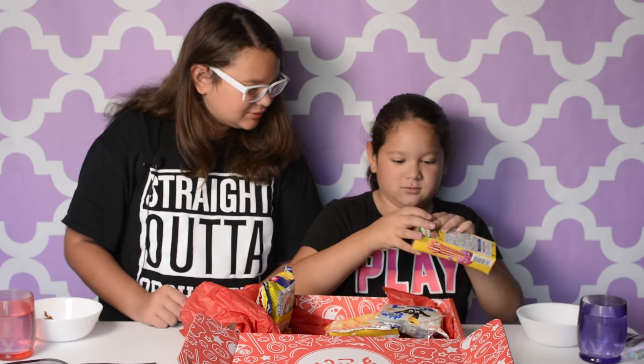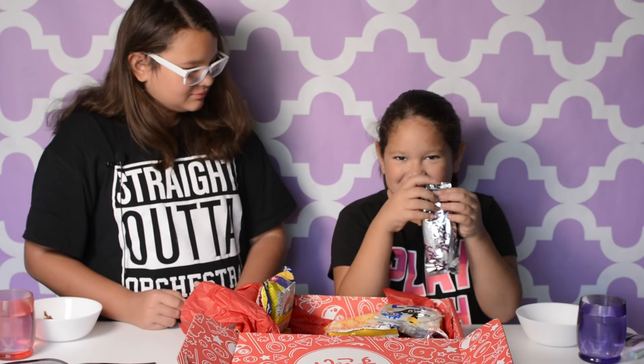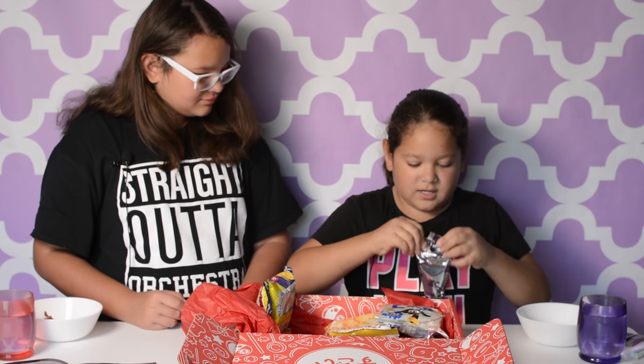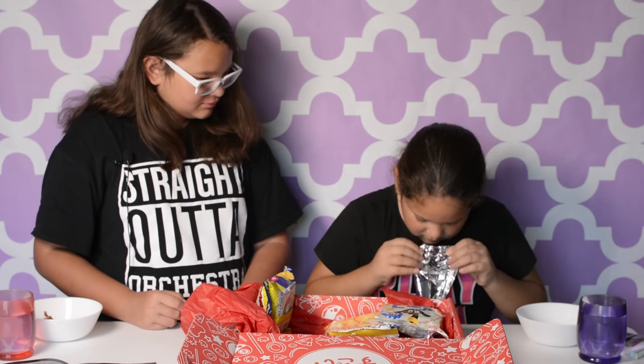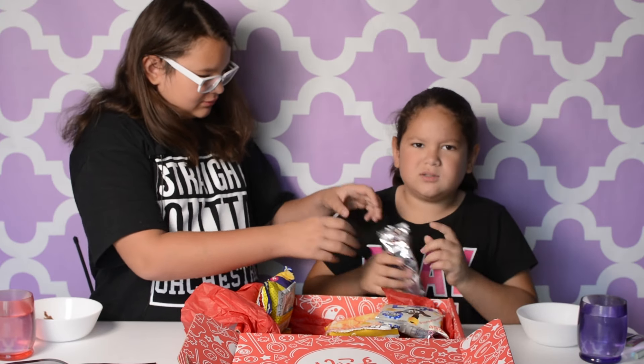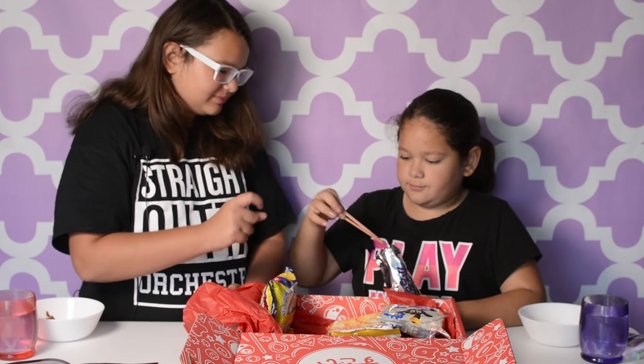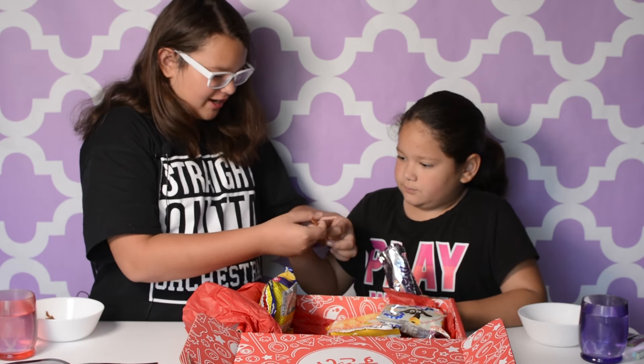So I'm going to be opening it. Okay, so I'm going to open the bag and smell it. It smells like cinnamon, and maple syrup a little bit. Let's just break one in half.